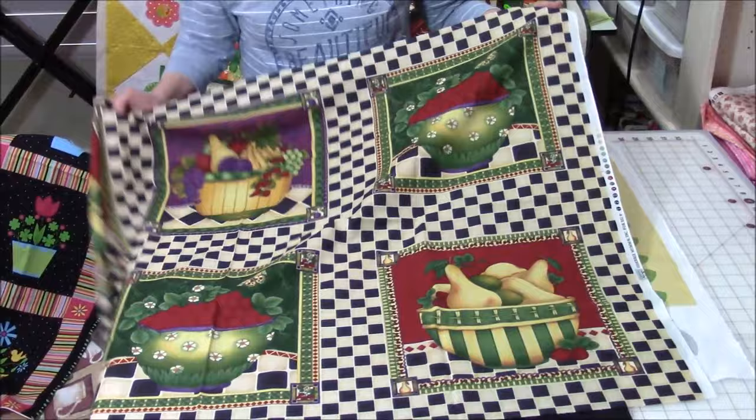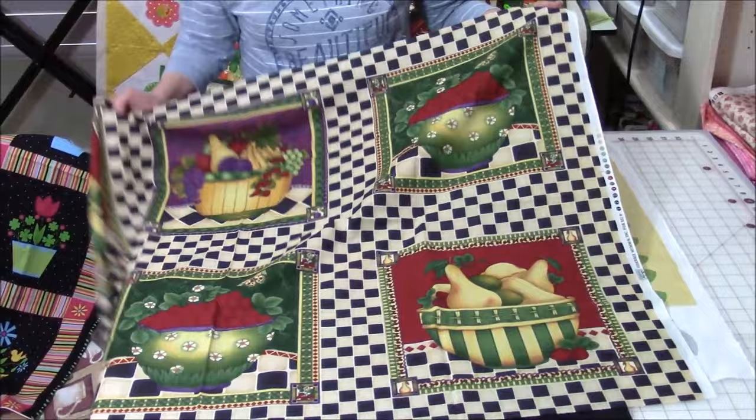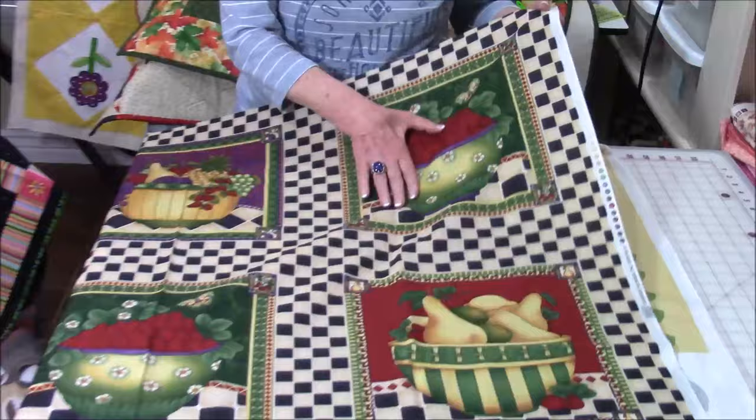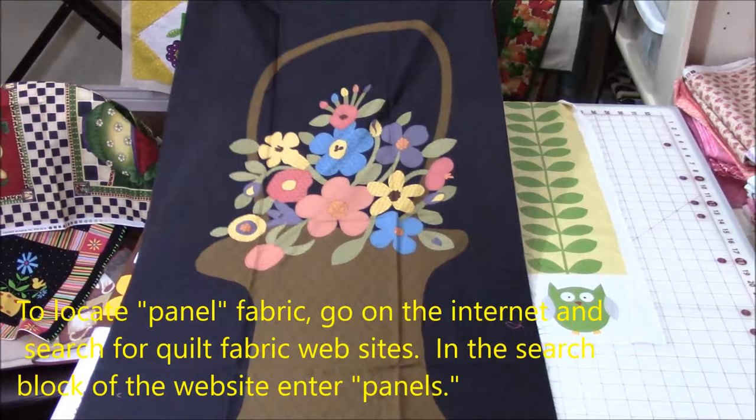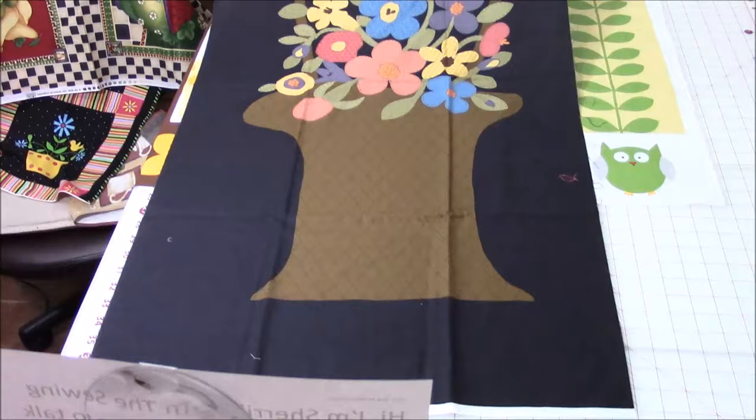And then this one is a pillow panel. You can cut these out and create pillows with them. My intention is to create table runners and table linens with it because that's what I envisioned. Now this one is really, really pretty — this I would use as a wall hanging or put it in the center of a bed quilt. Isn't that beautiful?